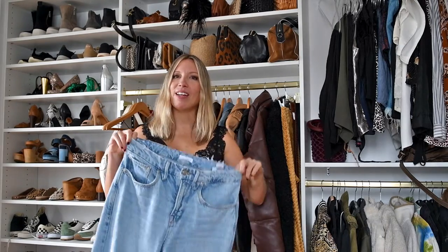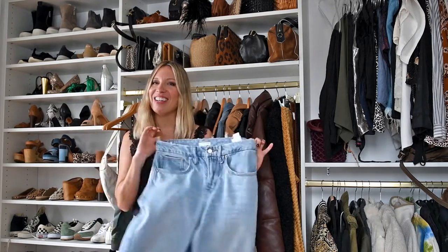Hey guys, welcome back to another edition of Getting Ready with Shana. Today my sister Scotty is in town and we are going to be styling up these Good American 90s jeans.